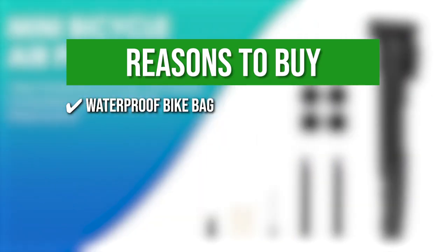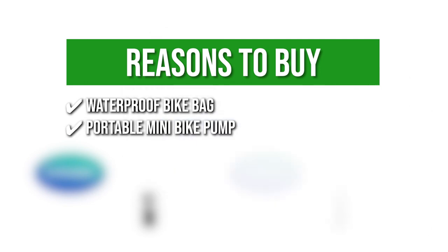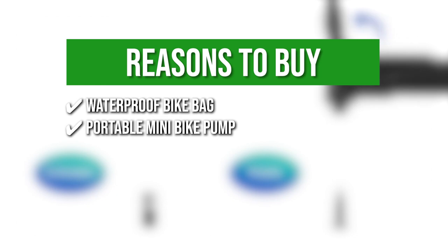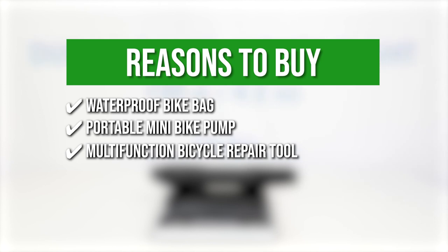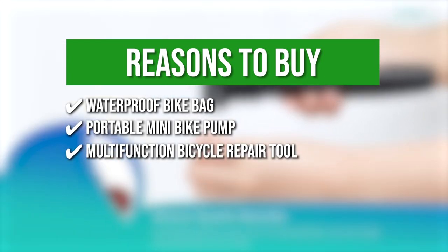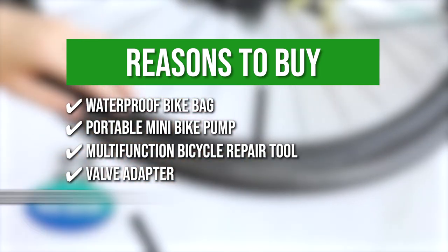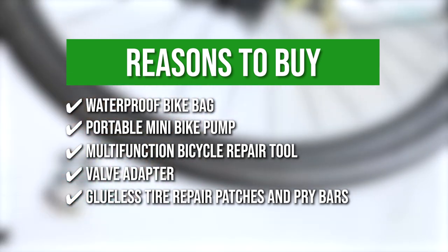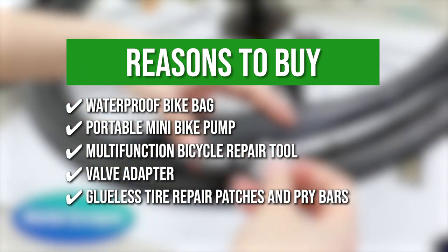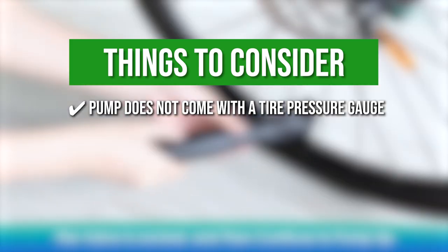The team recommends this purchase based on the following. Waterproof Bike Bag: this offers plenty of room and storage while it is designed to withstand the elements. Portable Mini Bike Pump: it has a maximum of 120 psi of tire pressure, allowing you to pump tires with less force. Multifunctional Bicycle Repair Tool: this 11-in-1 repair tool can do numerous adjustments to your bike. Valve Adapter: it provides compatibility with both Schrader and Presta valve mouths. Glueless Tire Repair Patches and Pry Bars: the powerful self-adhesive patches are fit for all bicycle inner tubes and the pry bars are strongly built and will not bend. The thing you should know: the pump does not come with a tire pressure gauge.